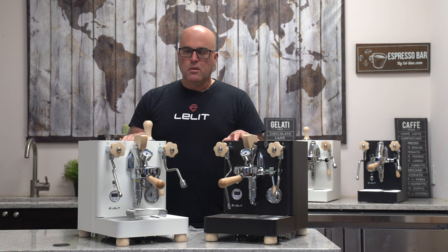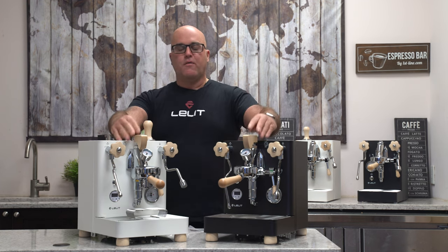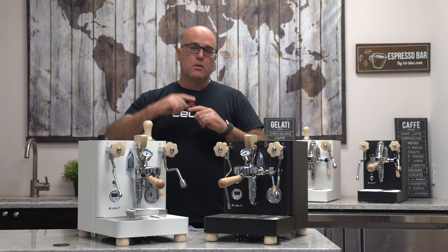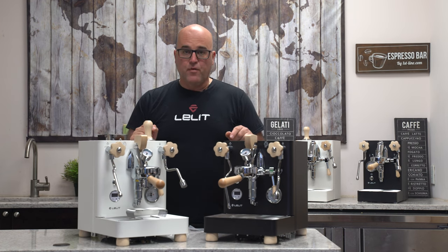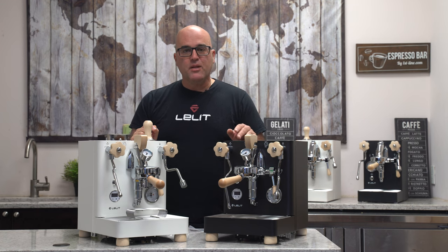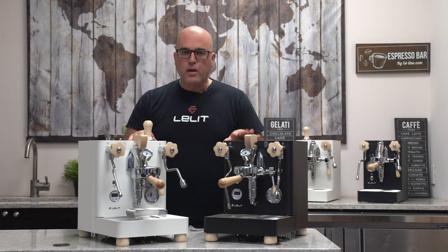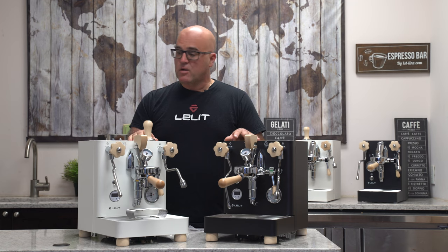Now we have these gorgeous looking machines. Lelit likes to give surprises — they don't always tell us about the incremental improvements. The flow control paddles were a big leap forward, but they don't tell us about the little incremental improvements they put into this new model here.